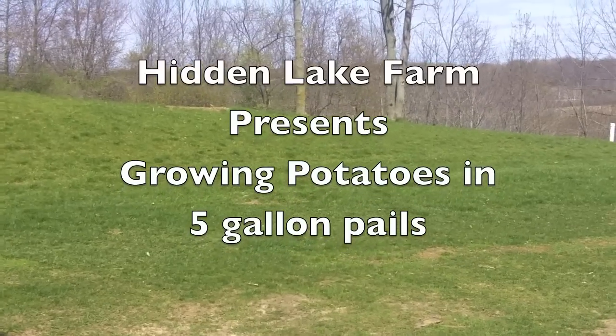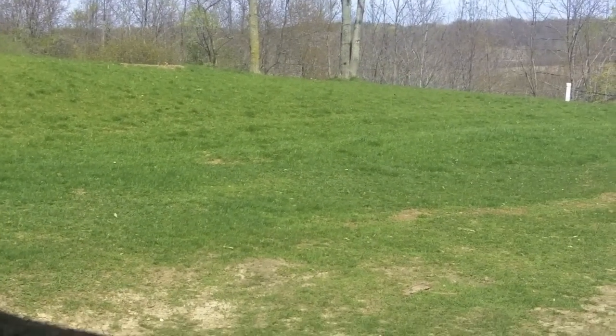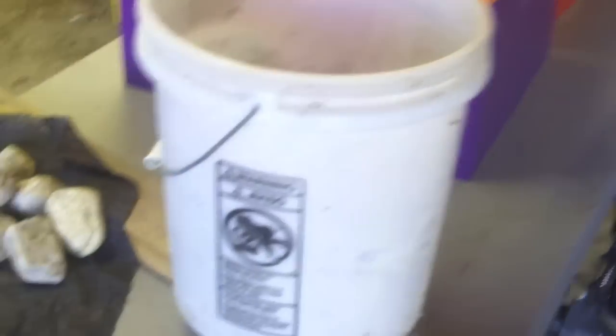All right, so it's spring again — my favorite time of year, time to start thinking about planting. Today I'm just going to do another little demo on how I grow potatoes in a five gallon pail.